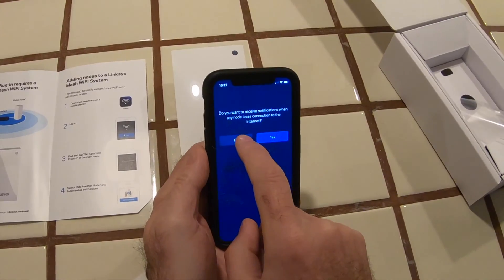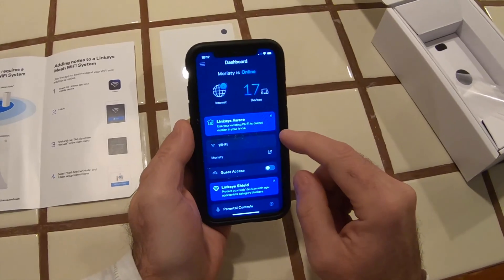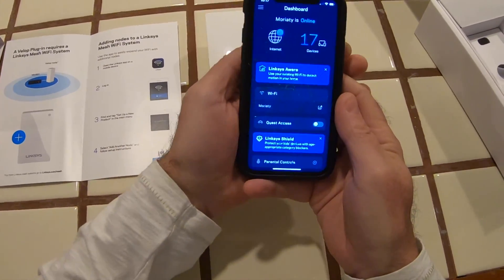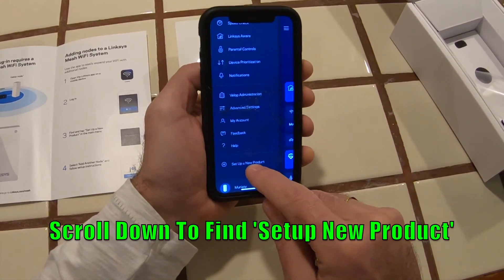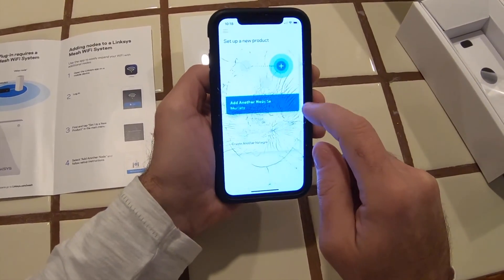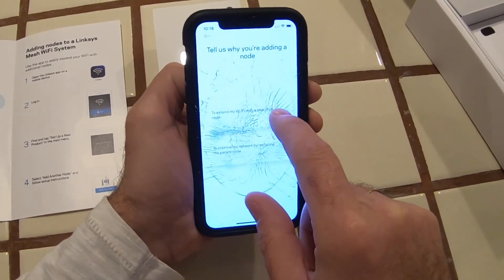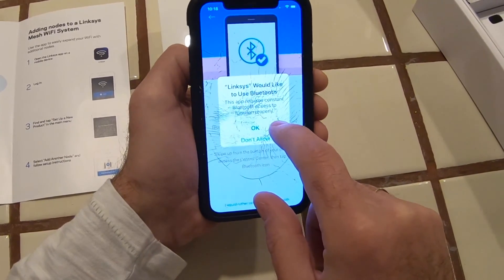I've logged in and it says 'getting root settings' and asks if I want notifications when any node loses connection — I'm not worried about that. It shows 17 devices connected. I need to find 'set up a new product' in the main menu — scanning down — 'set up a new product,' 'add another node.' It asks why I'm adding a node: 'to extend my Wi-Fi.' Linksys requests Bluetooth access.